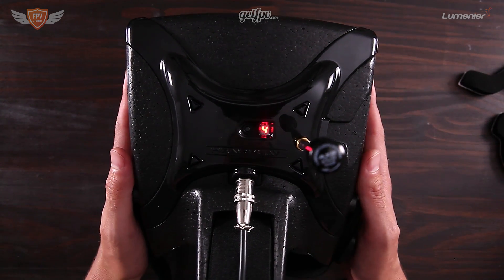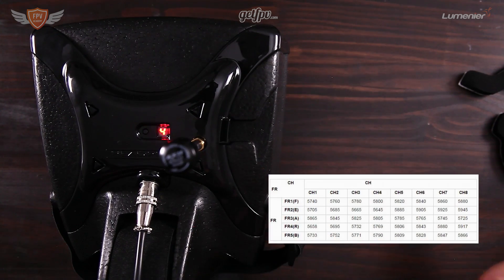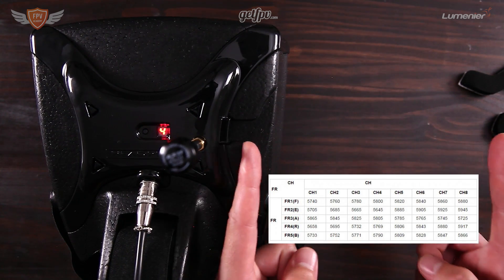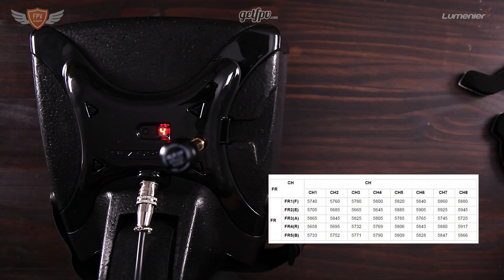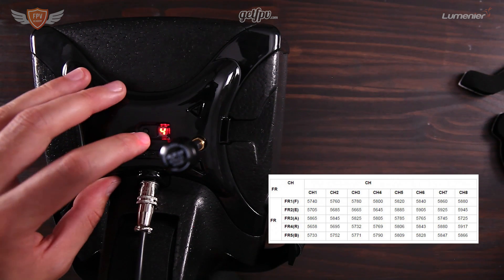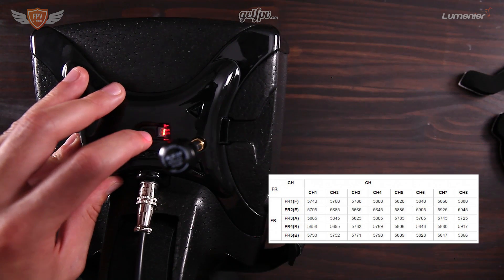These goggles come with a frequency table, which I'll put on screen here. This is the frequency table you need to have with you almost at all times when you go out to use these goggles to fly. It shows the frequencies you need to tune into when flying FPV and when flying with friends.